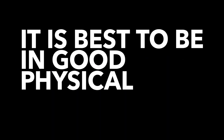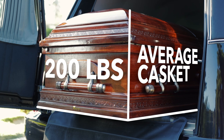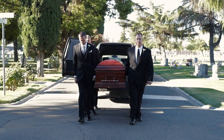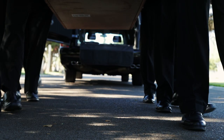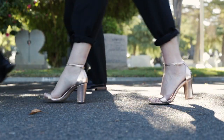Safety notice: it is best to be in good physical condition, and here's why. The average casket is approximately 200 pounds in addition to the weight of the deceased. You can expect to be carrying around 60 to 80 pounds with one arm. This is where proper footwear comes in handy. It is recommended to have close-toed shoes as you will encounter difficult terrain — yes, that goes for the ladies as well.